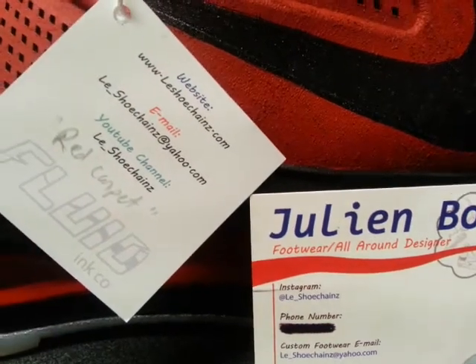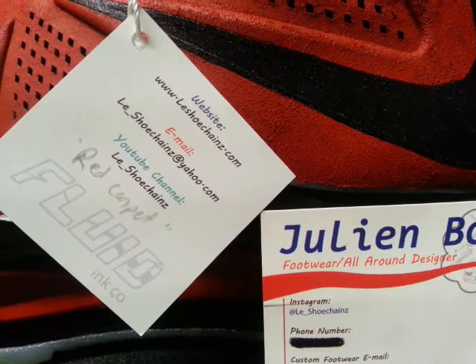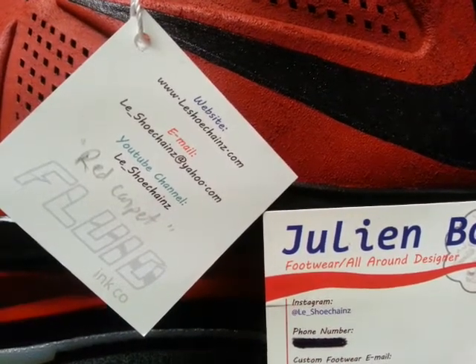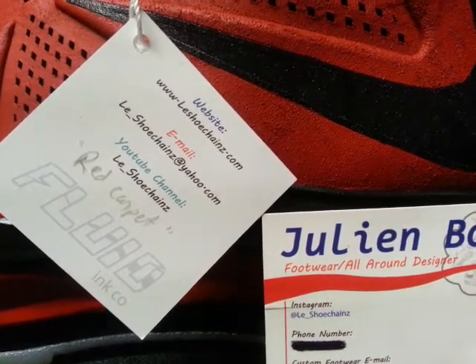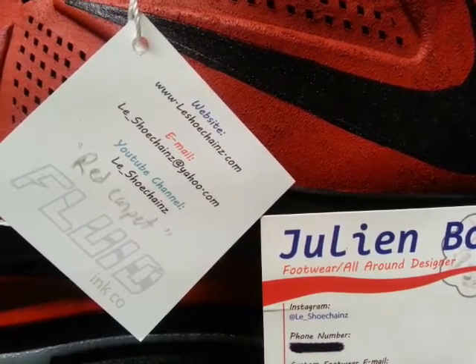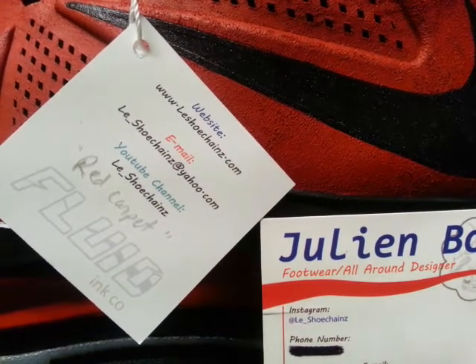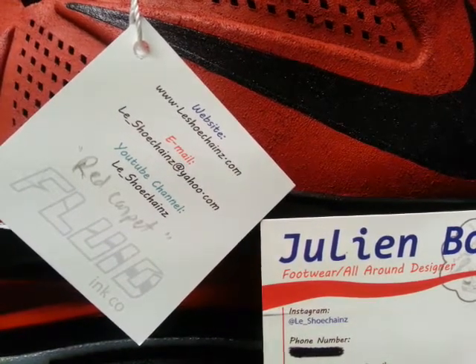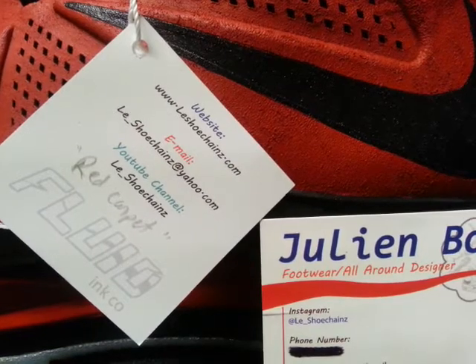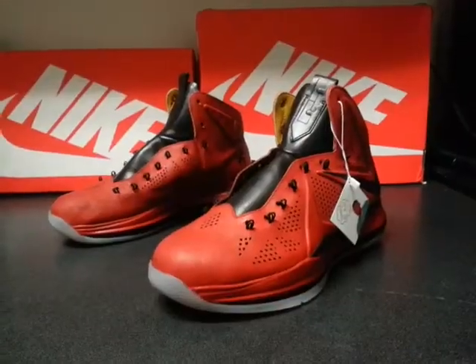With the name 'Red Carpet,' I forgot to mention on my last video for the Bojack ones — some of these names my followers gave to me. It was kind of hard to remember which ones. The 'Red Carpet' name came from a guy, Zoolander Kicks on Instagram — he gave the name 'Red Carpet' to these shoes.